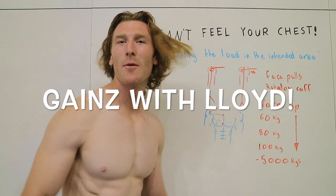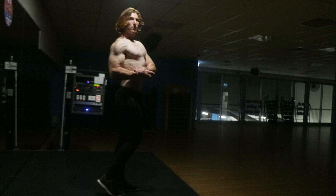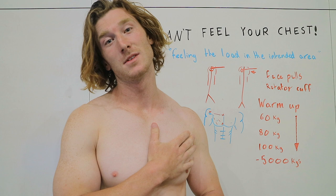Can't feel your chest in the bench press? I'm going to help you out today. Some of the major problems people have when doing the bench press is they can't feel it in the intended muscle, which is the chest.